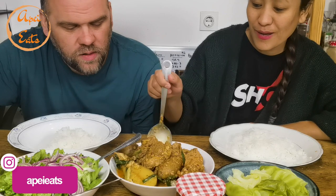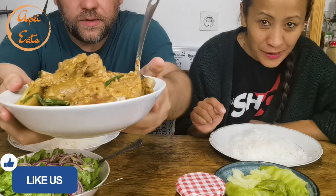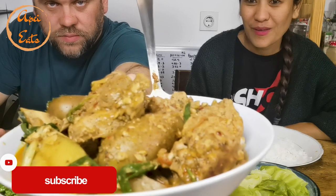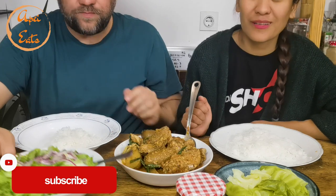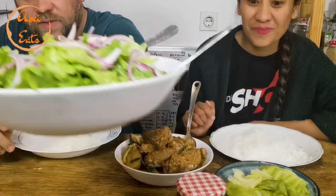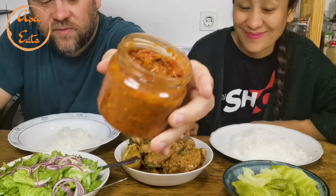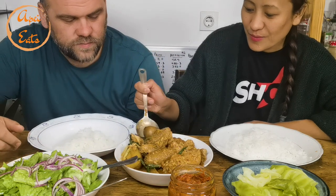Hey guys, welcome back to another mukbang! Today is a mixed meat mukbang with chicken and pork — and parilla seeds. He was not there so he didn't know I mixed those two. Because I've seen people eating like that, I was like, why not? Let's try it out. Beautiful salad as always, and here boiled cabbage again. And here Duda's famous spicy ajvar, which is paprika spread. The menu is almost the same as yesterday's with the pork, but with a twist.